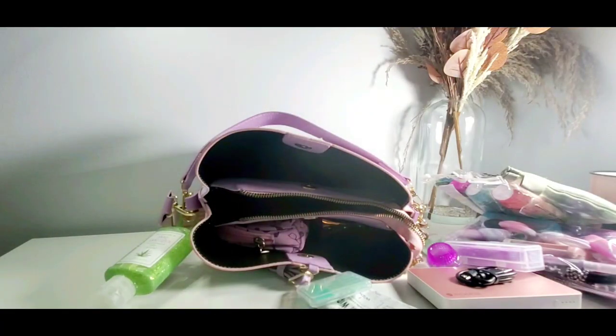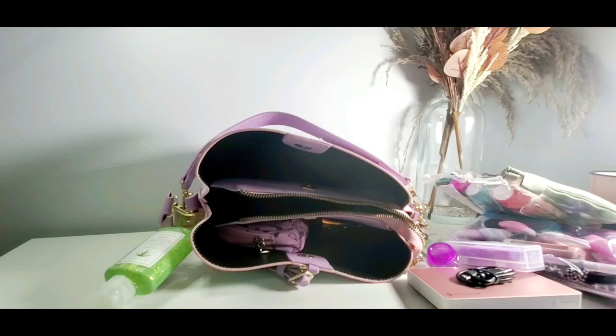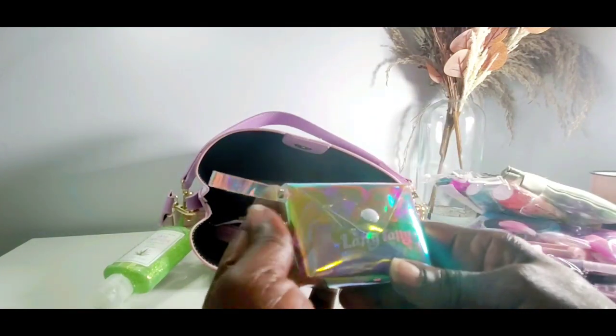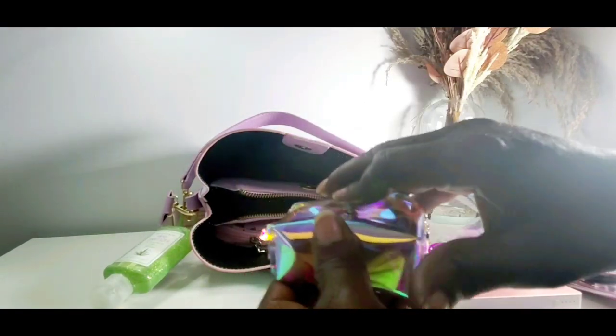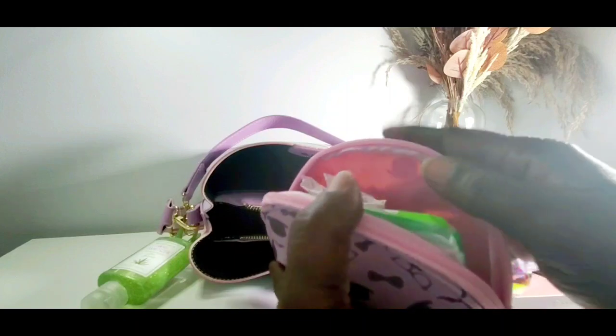I'm trying to get to the point where I can carry my refresh pouch and my bathroom pouch all in one go-bag, so anytime I go to the store and don't feel like carrying my big purse, I can just grab my toilet pouch, wallet, and refresh pouch all in one. We'll see how that works out. Down here is my candy pouch — I got this from Temu — and it just has a whole bunch of candies and some Ricolas in it.